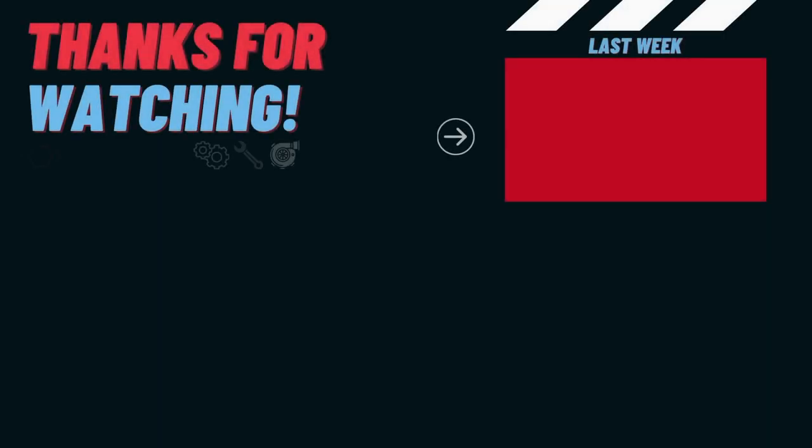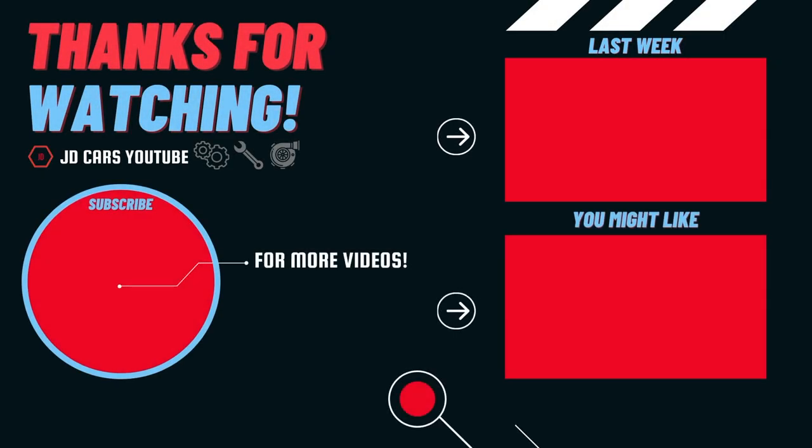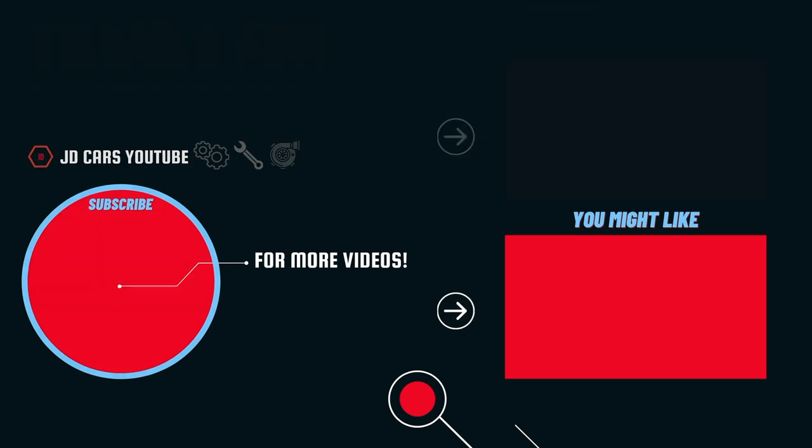If you enjoyed this video, please go leave a like down below. Thank you so much for watching and we'll see you next time on JD Cars. Bye!